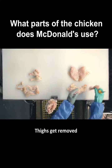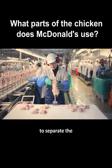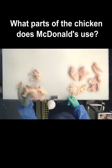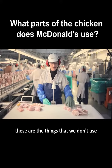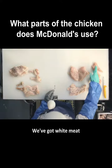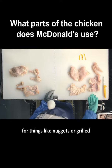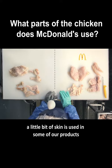Thighs get removed, and then down the keel bone to separate the tendon. So these are the things that we don't use in our products and these are the things that we do. We've got white meat — breast and tenders — used for things like nuggets or grilled. And then we've got our dark meat on our thighs. A little bit of skin is used in some of our products.